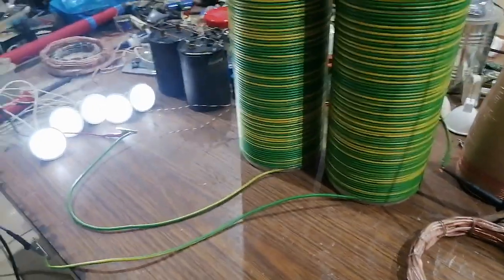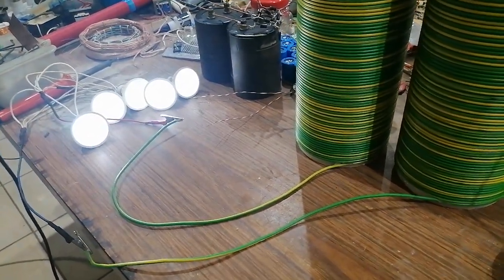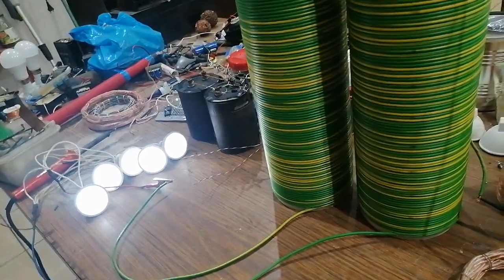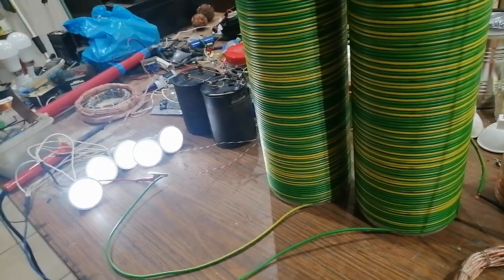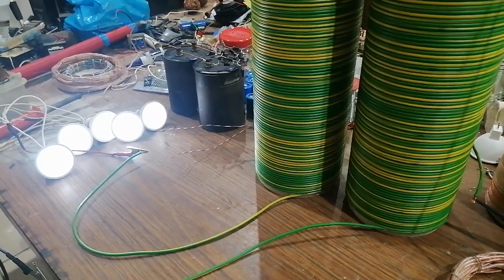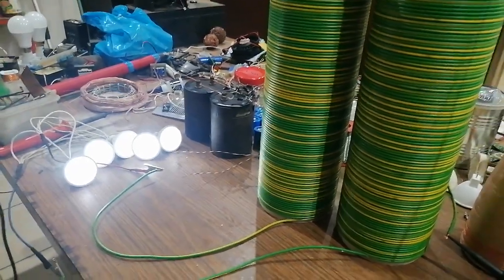I would call that free energy, because I get four of those LED lights shining for free. I think that's free energy for you. In any case, thank you very much for watching — I'll see you in the next one.